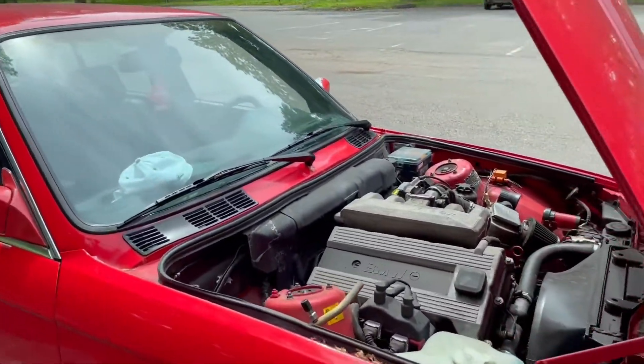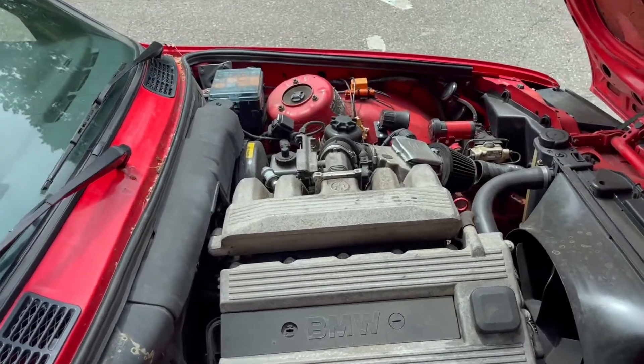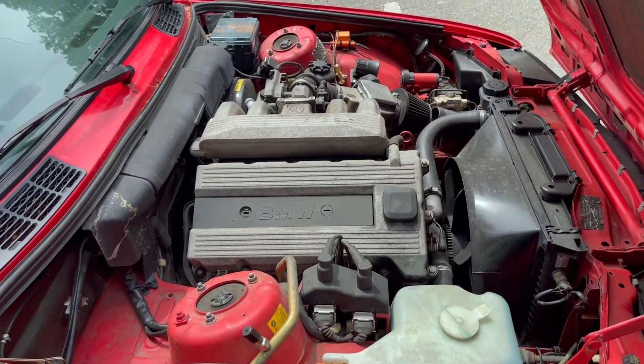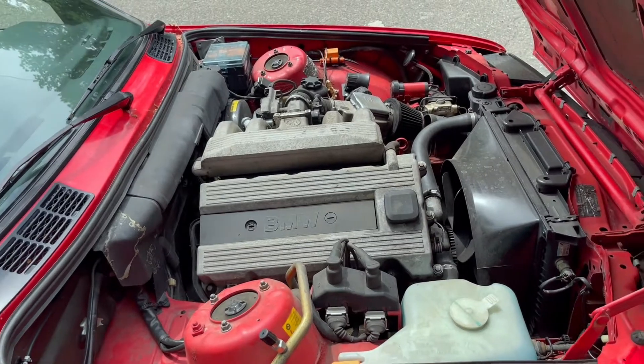Like I said earlier, we're swapping this bad boy. What we're swapping it with — I don't know if people are going to agree with me, and I don't really care — but that shit is going to be fire. The car is going to move.